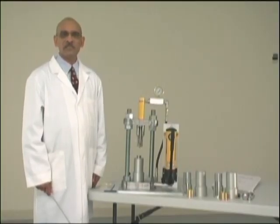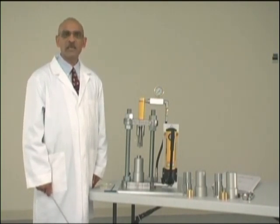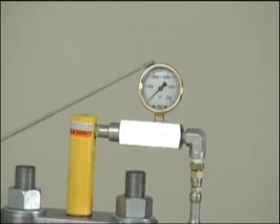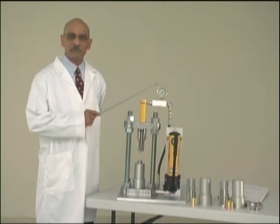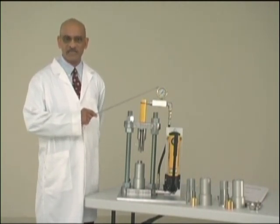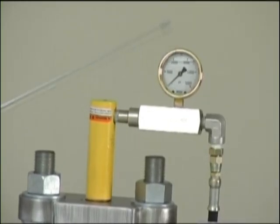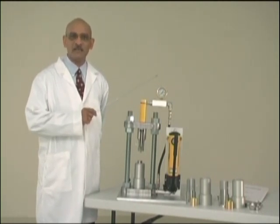The compression is accomplished by means of applying hydraulic pressure using a manual hydraulic pump. A gauge is provided to monitor the pressure used to compact the powders. This gauge can be provided in three different capacities: 3,000 pounds, 5,000 pounds, or 10,000 pounds.